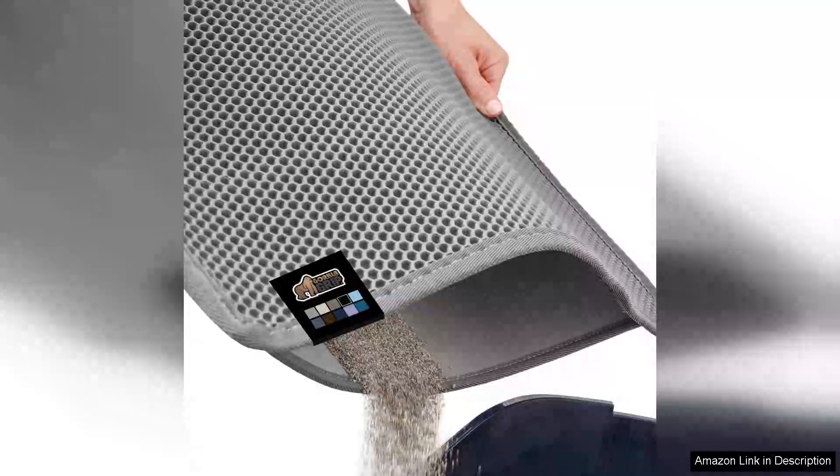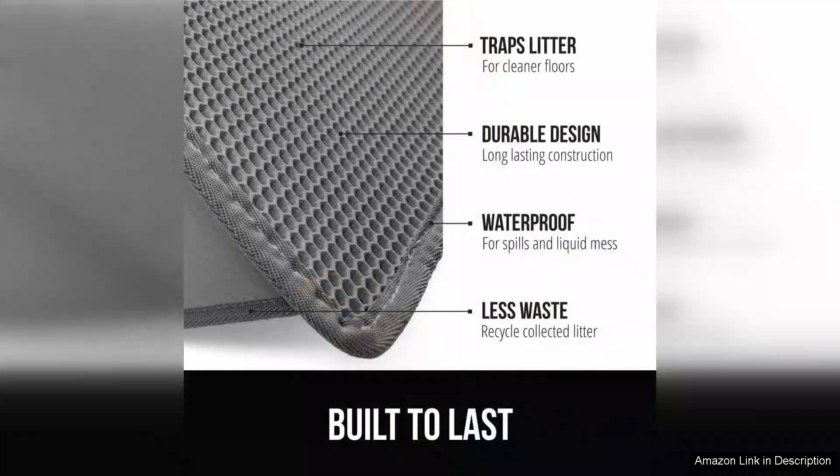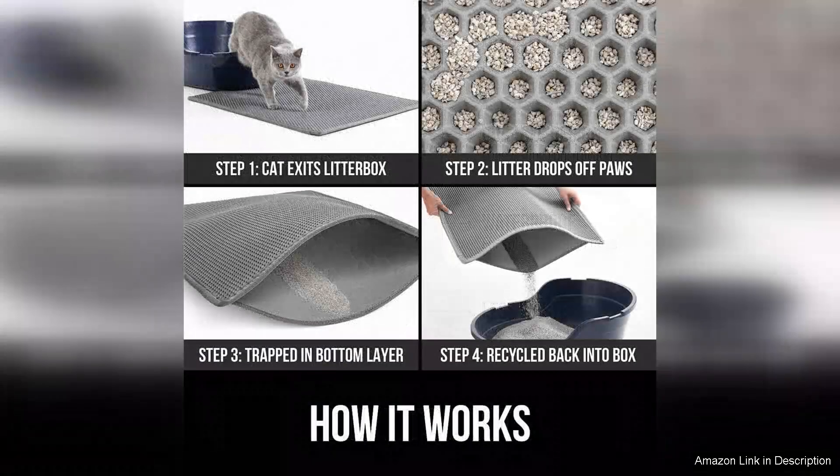The Gorilla Grip Honeycomb Cat Litter Mat is a game changer for cat owners seeking an effective solution to litter tracking. This dual-layer trapping mat features a unique honeycomb design expertly crafted to capture litter and prevent it from scattering throughout your home. The soft surface is gentle on your cat's paws, ensuring their comfort while they step on and off the mat.